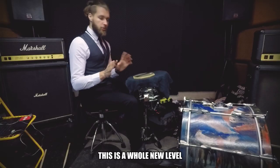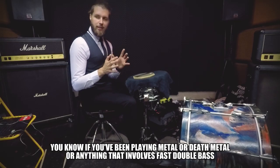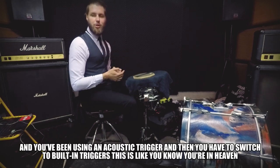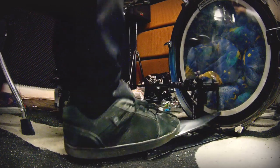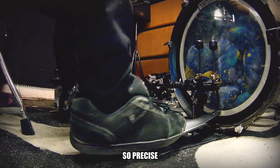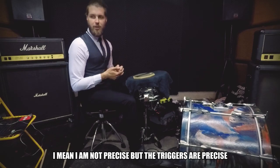This is a whole new level. If you've been playing metal or death metal or anything that involves fast double bass using acoustic triggers and then you switch to built-in triggers, it's like you're in heaven. It's so good, so perfect, so precise — I mean, I'm not precise, but the triggers are precise.